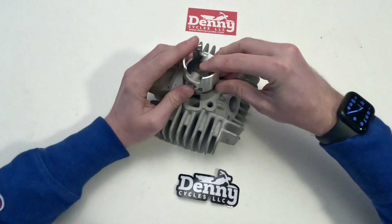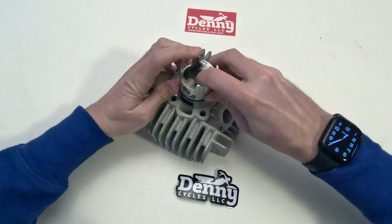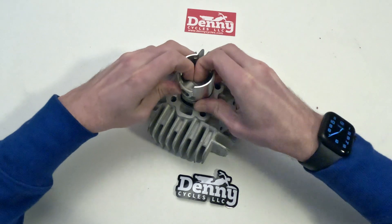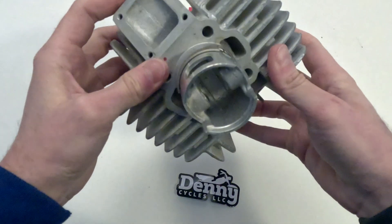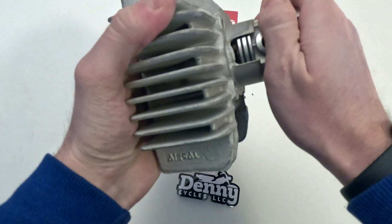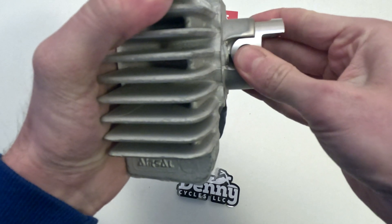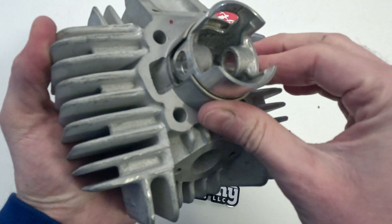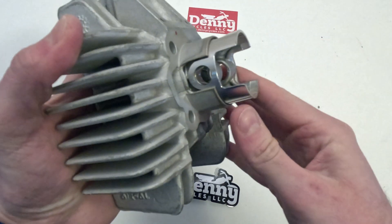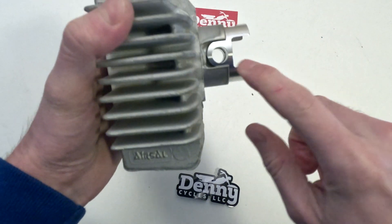Now we're just going to focus on getting that second ring in — again, very gentle. We don't want to force anything. If it's not going in, take it back out and try again. It can also help to use a little bit of oil here. Any forcing can break the piston rings — they are fragile. Then you just want to push it in that far, so you still have the wrist pin hole exposed.